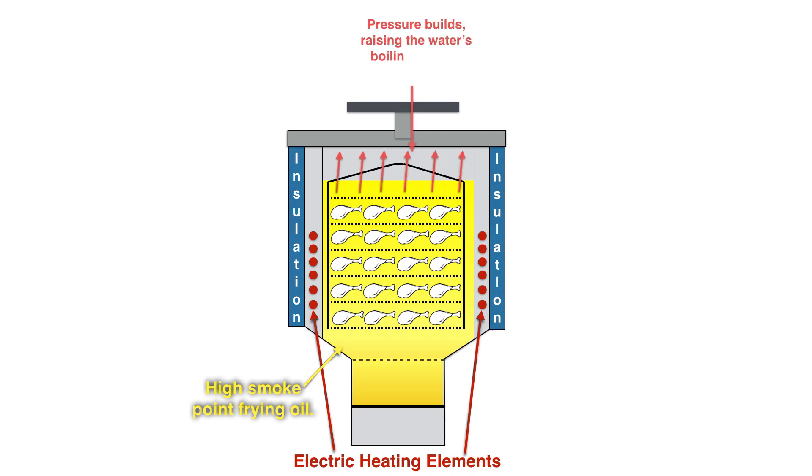As that pressure builds, it raises the water's boiling point to about 223 degrees Fahrenheit, or 106 degrees Celsius.